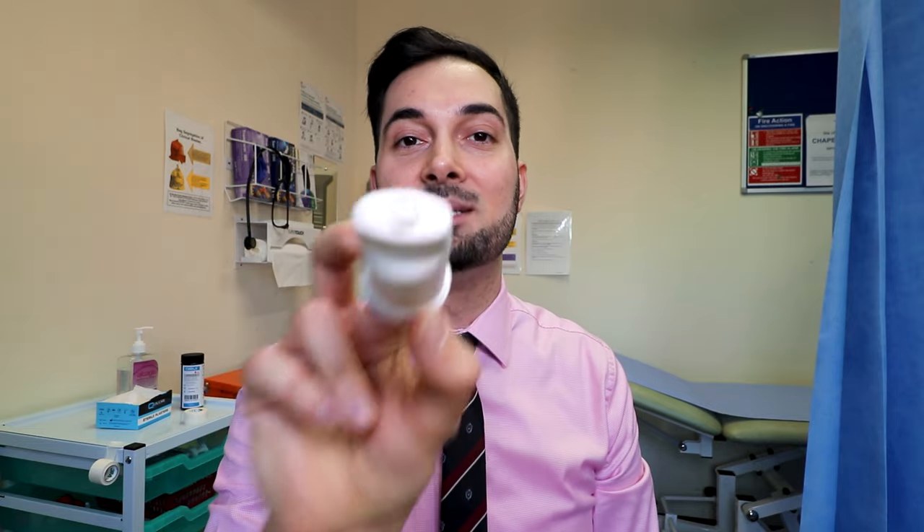Always hold the turbohaler upright — never on its side. Before you take any dose, after you've taken off the cap, always have a quick look in the hole in the mouthpiece to make sure there's no dust, no foreign bodies, nothing in there, because we don't want to get anything going down into our lungs.